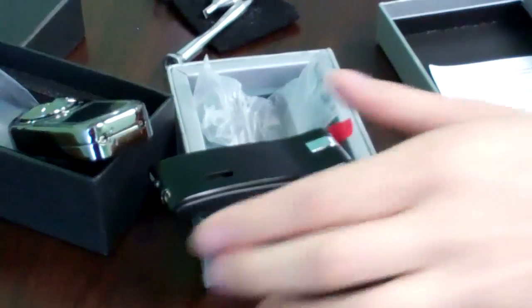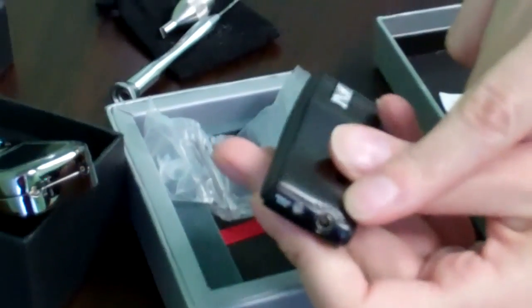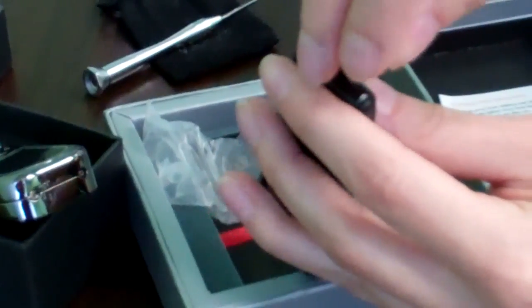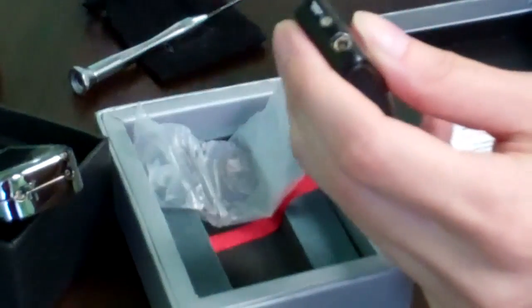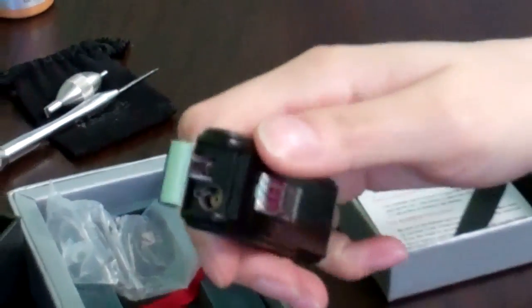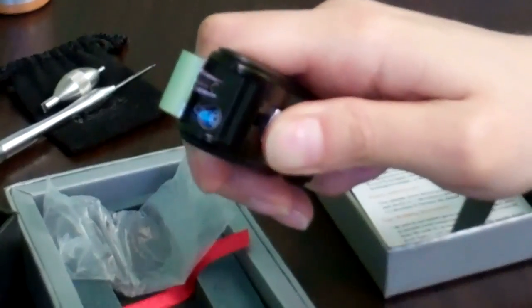After three minutes, readjust the lighter's flame from its lowest possible setting — from all the way at the minus sign — back to the middle, halfway point. In doing so, you should be able to ignite the lighter. Ta-da!